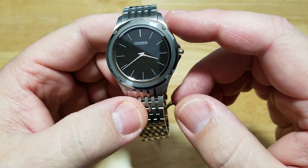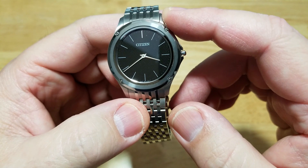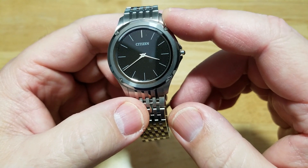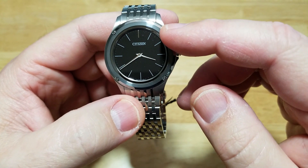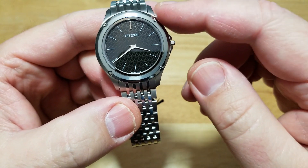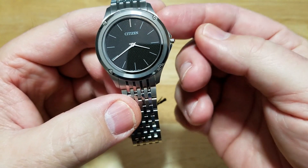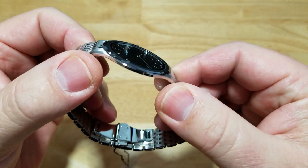The stainless steel case is also covered with a Duratec coating, which is Citizen's proprietary diamond-like carbon coating. So the case is really hard, the Cermet bezel is very hard, and they have to be because this watch is so thin. The whole watch is held together by four screws that go through the case to the back. It's an engineering marvel for sure.